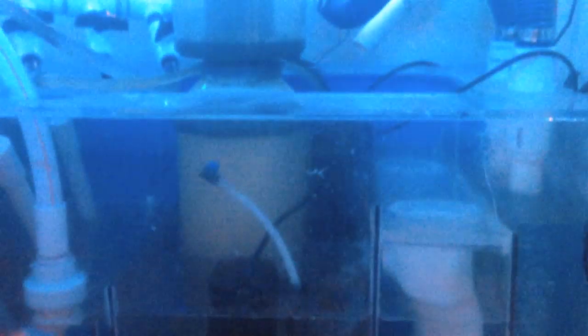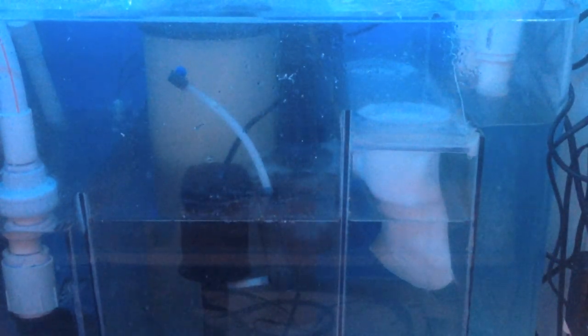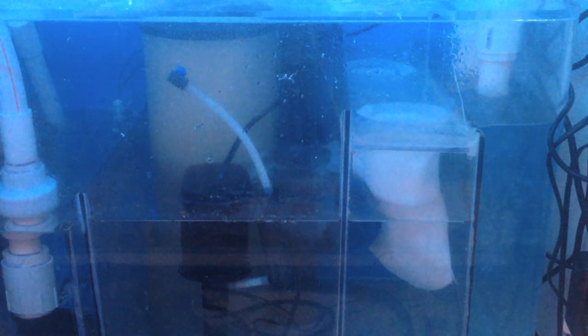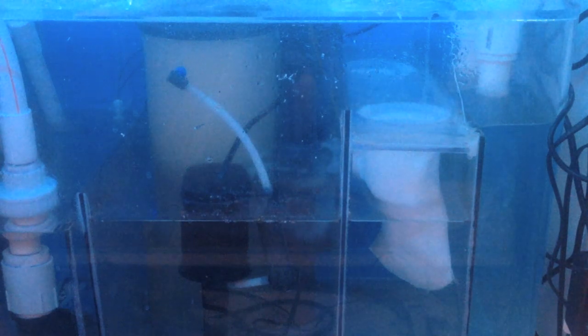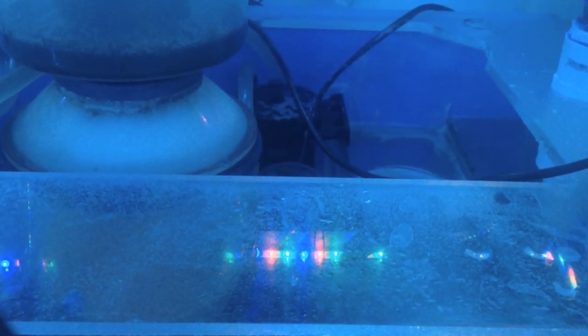In the skimmer section I'm running an ASM G3 protein skimmer with a Tunze hydrofoamer pump — you guys have seen the video on that and it is doing really well. In the back I'm also using a Two Little Fishies phosban reactor, currently just running carbon.